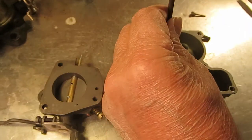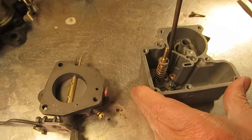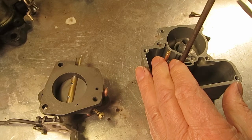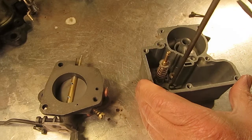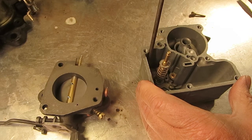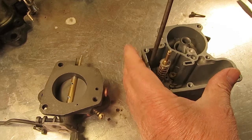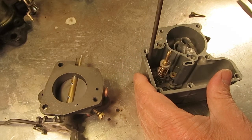The diaphragm on this works just backwards from a regular accelerator pump from, say, a 2-jet or something like that, where on the downstroke when the accelerator pump is pushed down and the throttle is open, it forces the fuel out. This one's just the opposite — on the upstroke, it forces the fuel out through the main discharge.